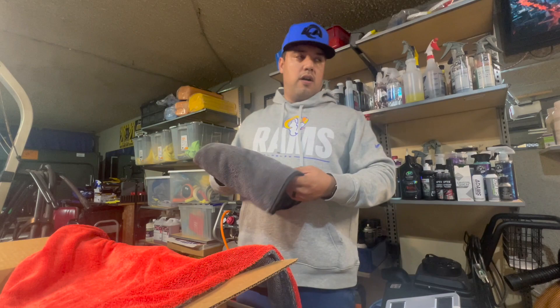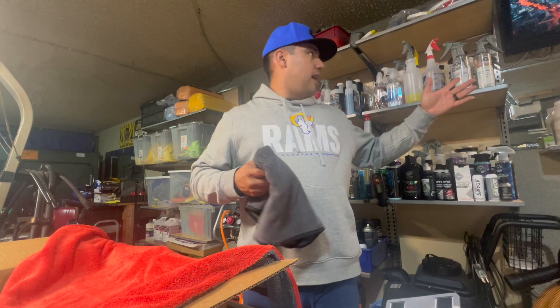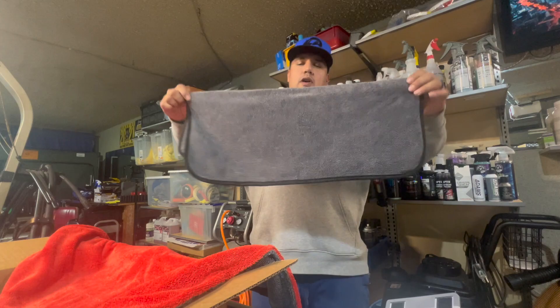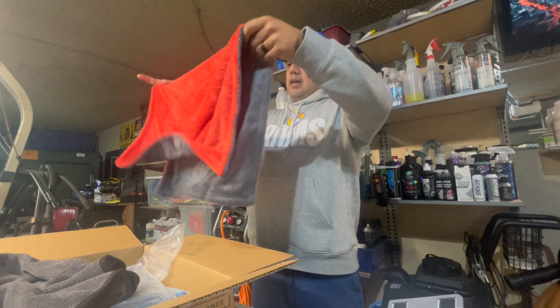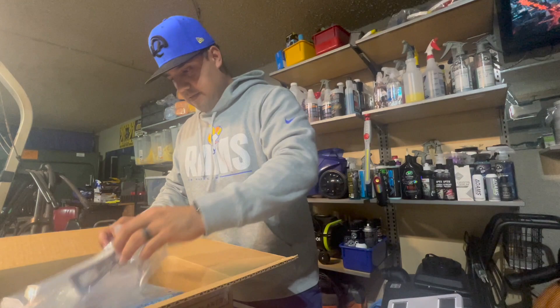I use this when I blow off the car — especially if it's coated — I come back with any type of ceramic detail spray, polymer sealing, or any drying aid. I'll spray it on and just use this one. It's not too big where it's gonna drag on the floor. Anyway, that's that towel — not here for the towel, but it came with it, so I like it.